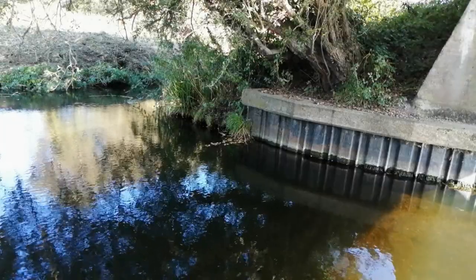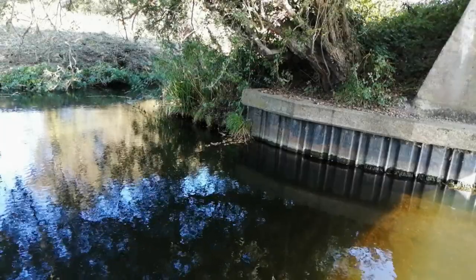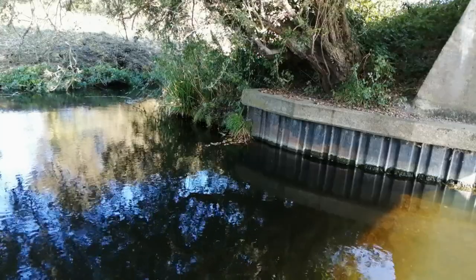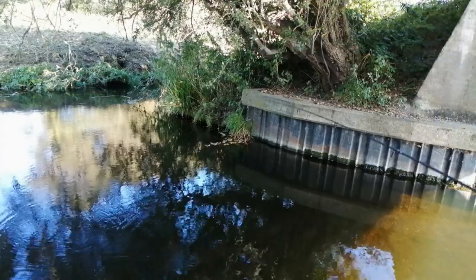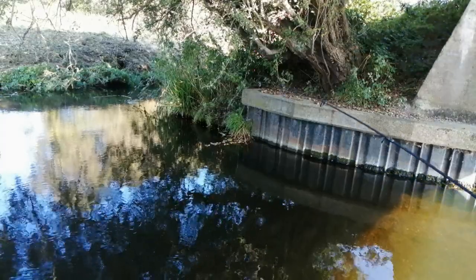Hello and good morning. This is just a short video of me perch fishing down at South Drain. I've got my little Abu Garcia rod, a little one gram jig head with a worm on the end. That simple. Enjoy.